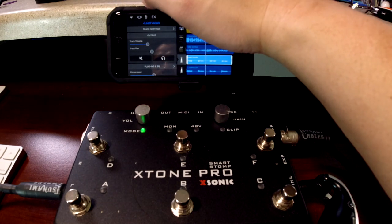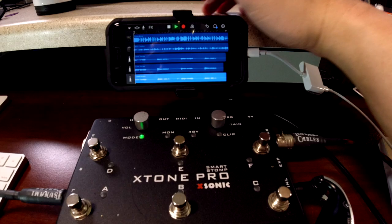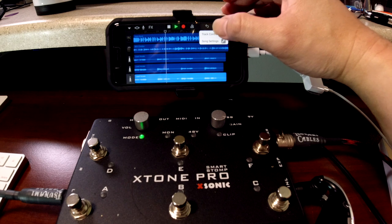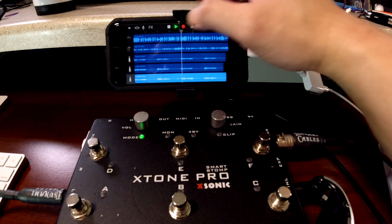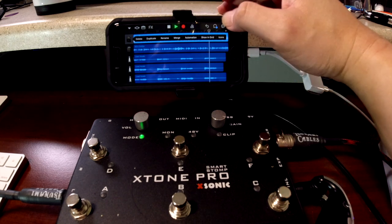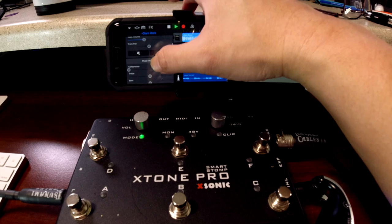Let's add one more vocal, I think an octave lower to make it sound thicker. There you go. I think that's enough for the vocals. See how that sounds. Okay there it is — I have a fairly full sounding demo, not the best performance, but all laid down within a matter of minutes, thanks to the X-Tone Pro and GarageBand and a little bit of creativity.